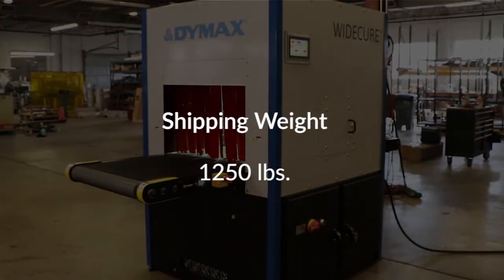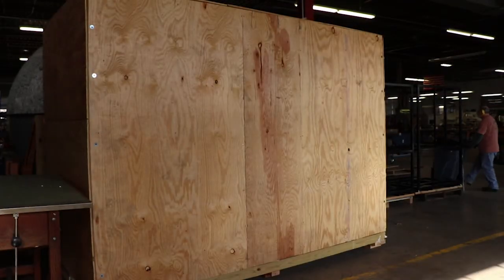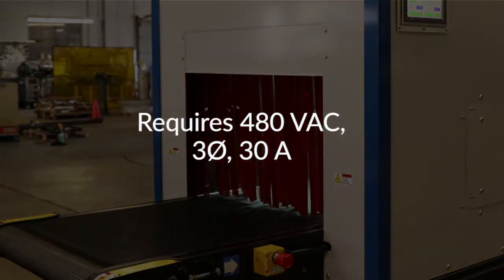The Wide Cure conveyor system has a shipping weight of 1,250 pounds and comes wrapped and crated. It requires a 480 volts AC, 3-phase, 30 amp power source.